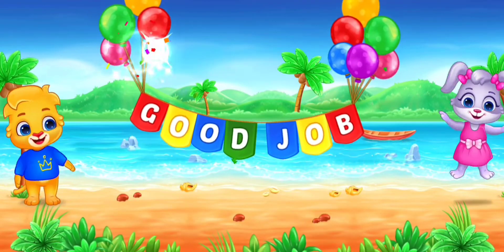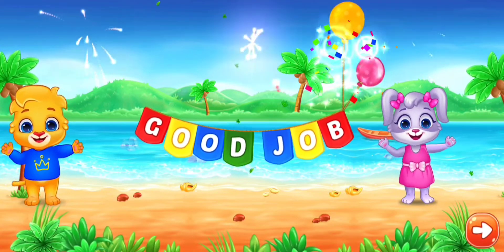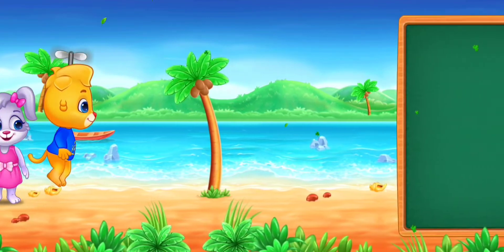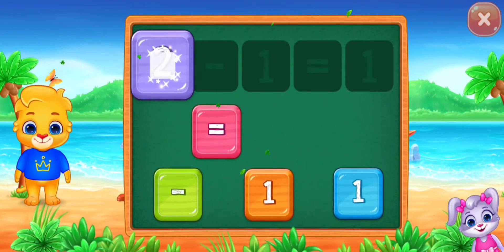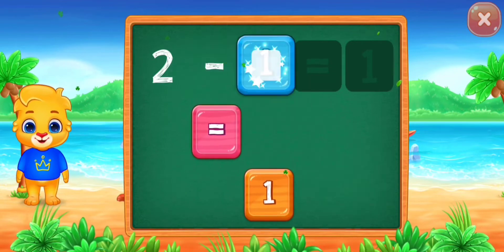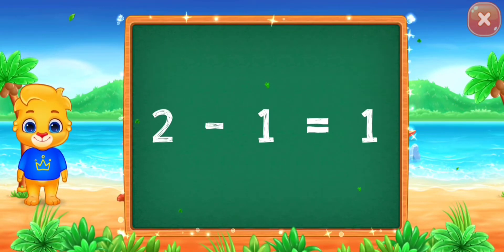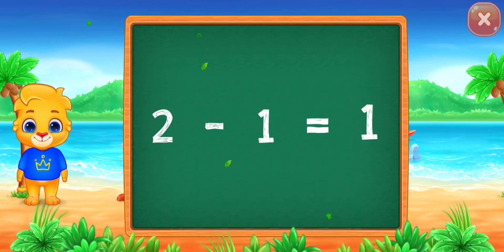Good job! Two minus one equals one. Good job! Two minus one equals one.